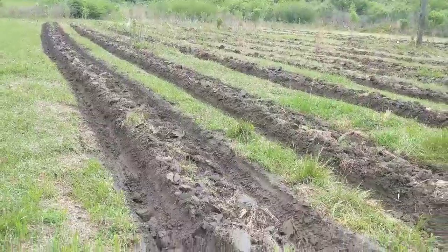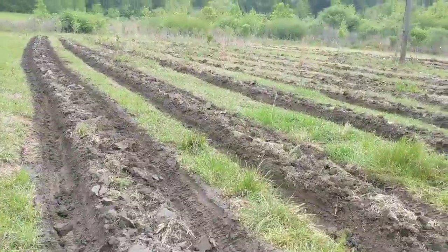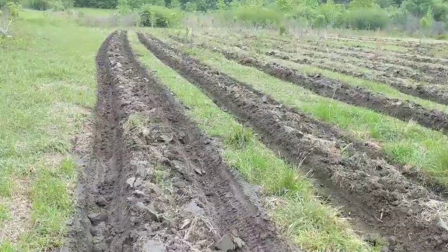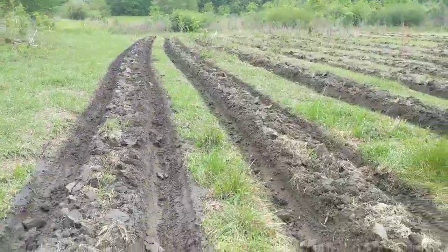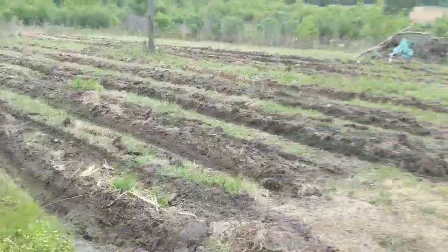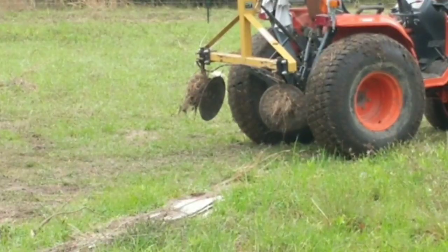Good morning guys, today is April the 9th, Monday, and I believe I got phase one of garden plot one done. You see that — I got a big trench on either side of these hills. I do that with my little mound builder right there — that's a bed builder. It scoops my beds up and makes mounds with them.